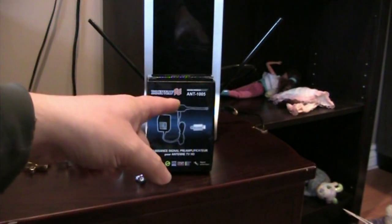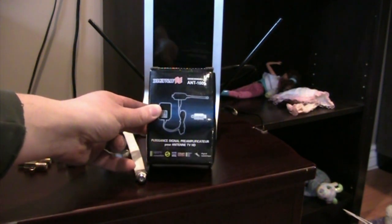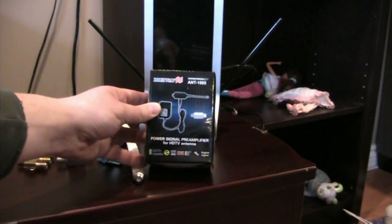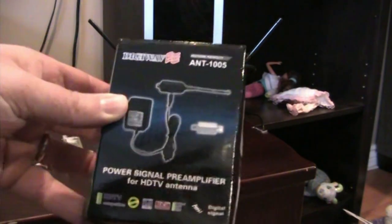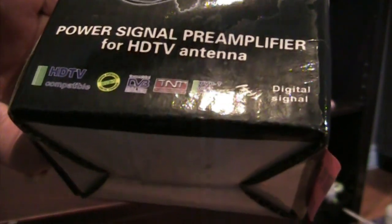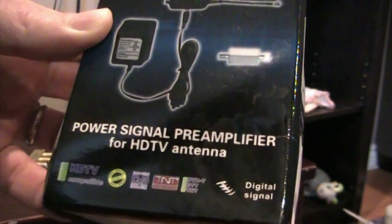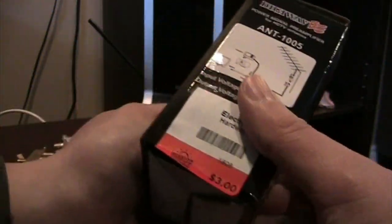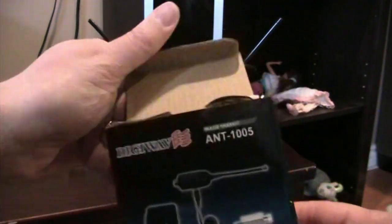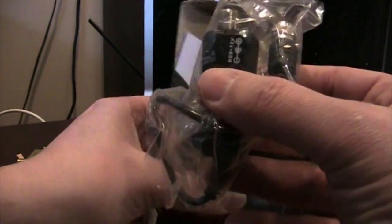I picked up this DigiWave ANT 1005 amplifier — that's the French side — so it's a power signal preamplifier for HDTV antenna. It says something about DVB, DVDT, et cetera, so maybe this is going to amplify a cable along a satellite dish. Anyway, I got it from the Mission Thrift Store, so I'll do an unboxing of it. There's not much in here; it came in the box, the box is a little banged up, but it looks like it's never been used — someone just got it and donated it to the thrift store.